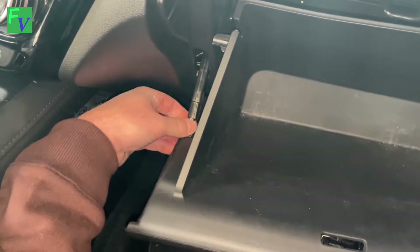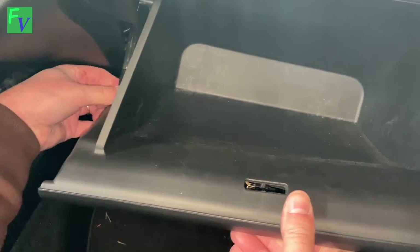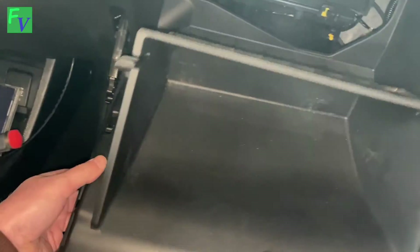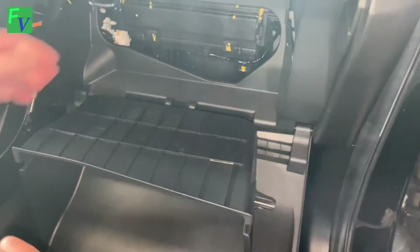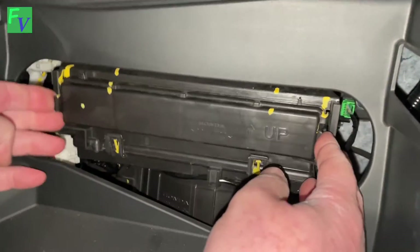There's a little finger right here that kind of grabs it. You just want to push that down, and the whole panel slides down — and in here is your actual cabin air filter.